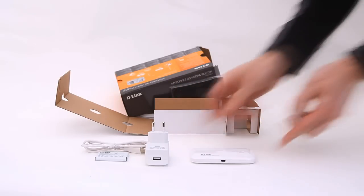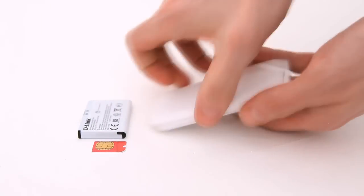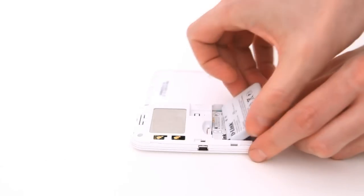My Pocket 3G Router is a small and sleek product and can be compared to the size of an iPhone. If we open up the product and look inside we can see that there is a slot for the SIM card and the rechargeable battery.